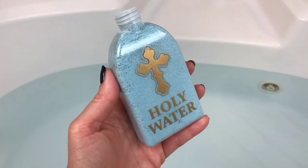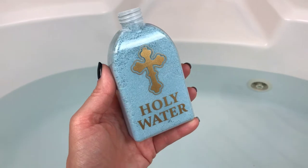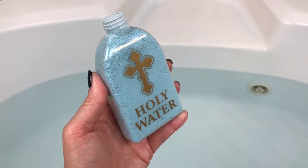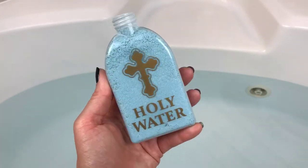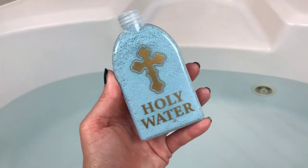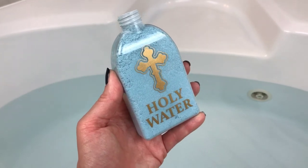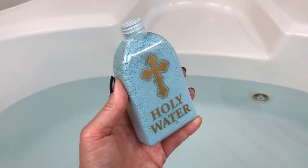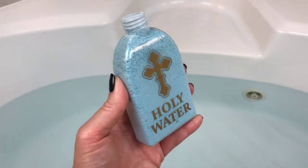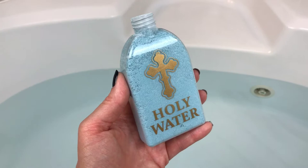I can't really describe the scent to you because this is not the one you'll get off her site. As a side note, she does a lot of custom orders — she makes those really cool three-tiered cakes — so if you message her, maybe she can do something different for you too if there's something you'd really like changed. She's just really awesome to work with. The other cool thing about this holy water is that it's a color changer — either a cool teal or black depending on whether you're a sinner or a saint. Let's get it in the water!